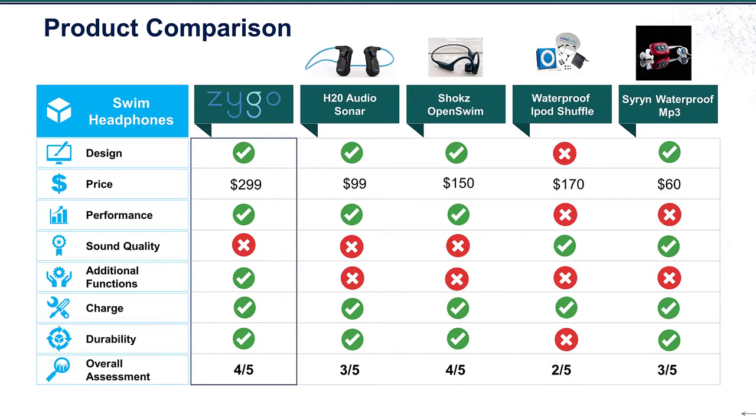In terms of true swim headphones, I think Zygo leads the pack based on what I've used. I really like the design, the performance is great, and you can stream everything — so you don't have to load up MP3s before your workout. You can stream podcasts on the fly, the battery life is about three hours for the headphones and six hours for the transmitter, and it's very durable with an IPX7 or higher waterproof rating. You don't need a swim cap — just put your earplugs in and go. The bulky case and needing the transmitter at the pool edge are minor drawbacks, but once you get used to the setup it's a breeze.